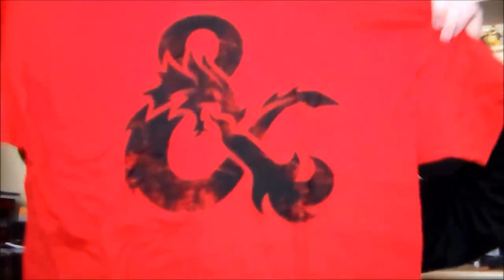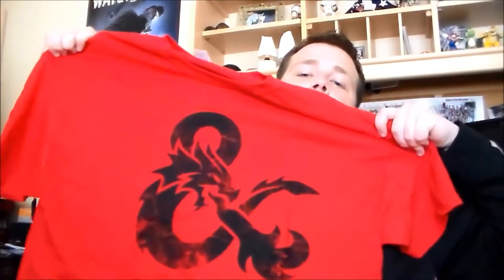First thing we get is a shirt, which is really cool looking. I think that's awesome looking — can't wait to wear that.